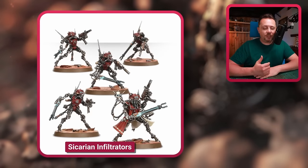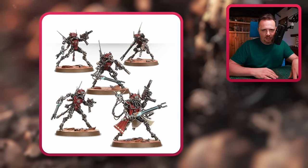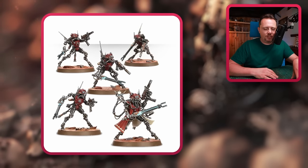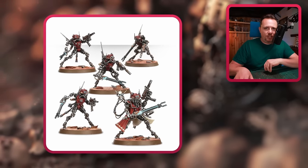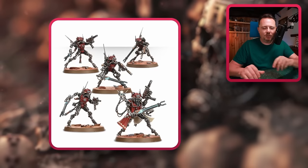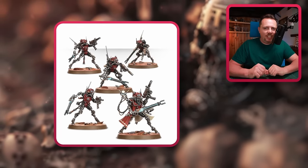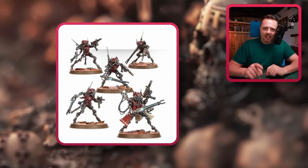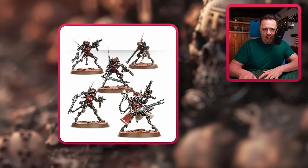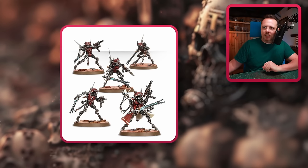We also have the Sicarian Infiltrators, AdMech style. If you're going for AdMech cultists — like the normal AdMech dudes, the Rangers, the Skitarii — and you go for these for the Nurglings or maybe as spawns, you're going to have a nice AdMech army. The spawn I'm painting will be in next week's video. I think all AdMech or all droids and servitors is a good direction.